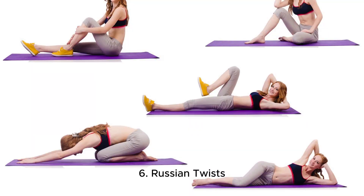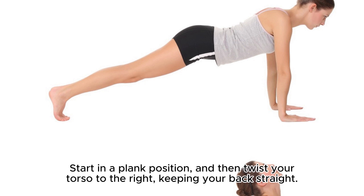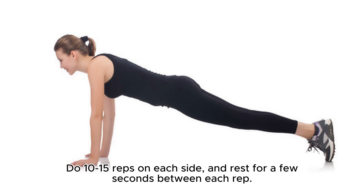6. Russian Twists. This exercise is great for strengthening your core muscles and lower back muscles. Start in a plank position, and then twist your torso to the right, keeping your back straight. Then twist to the left, and rest for a few seconds before repeating the exercise on the other side. Do 10-15 reps on each side, and rest for a few seconds between each rep.